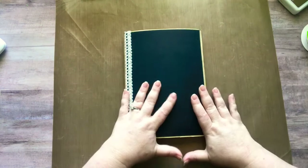Hey guys, it's Nicole, welcome back to my channel. So today during my live I was digging for something and I found my little Halloween journal that I started last year but barely started in it.